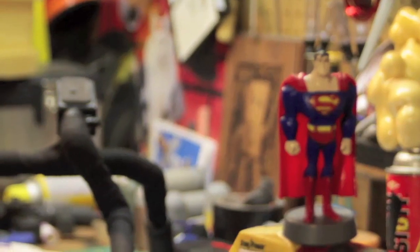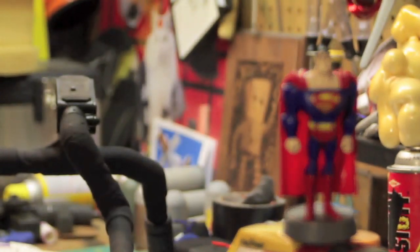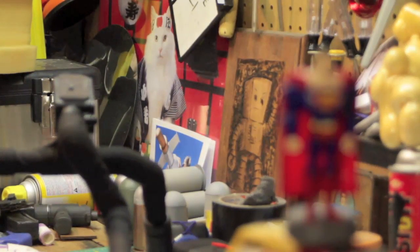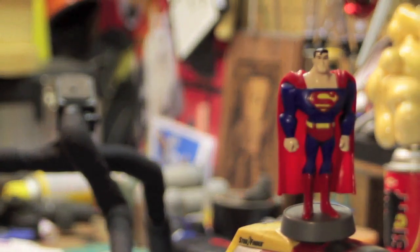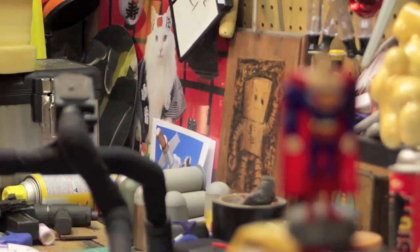We got the camera on a tripod now. Let me just get it in focus here on the Superman. We'll just move it past into the background. It is nice because that silicone just has a little bit of play in it — it takes some of the natural shock and shake out of your hand and makes it a smooth focus. Bring it back up front, and back to the back again.